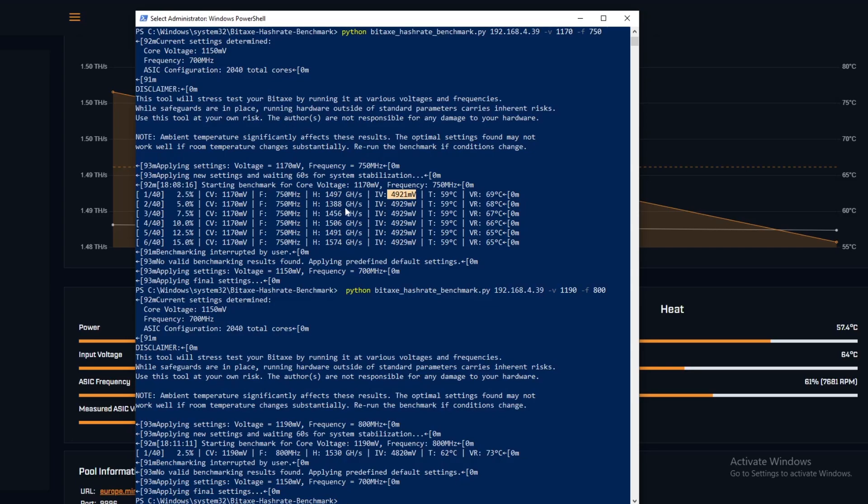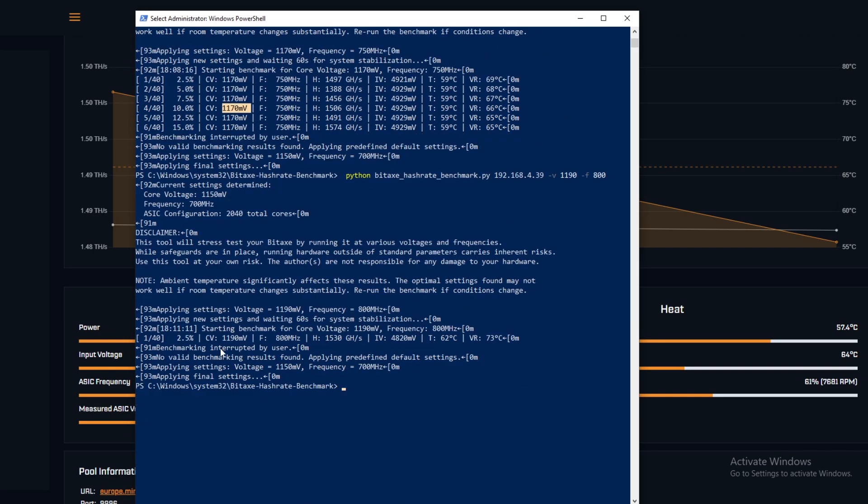Any smarter people out there, let me know if it crossed your mind to run two fans through one of those Noctua adapters. I tried it because it just came with the fans. We can definitely cool it way more - two fans running can drop VR temperatures significantly. I upped the ASIC voltage and got 1190 MHz at 800 mV for 1530 GH/s, but it wasn't stable - the input voltage kept dropping to 4.8V, and I cut the experiment off at that point.